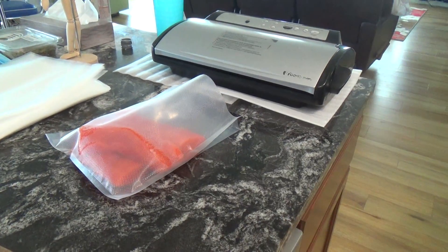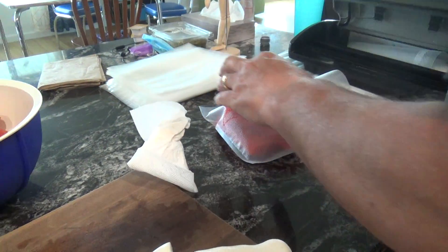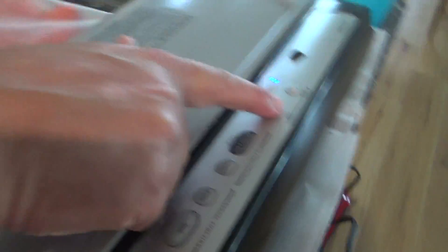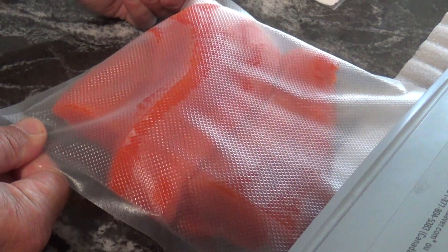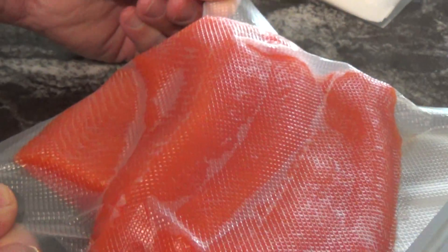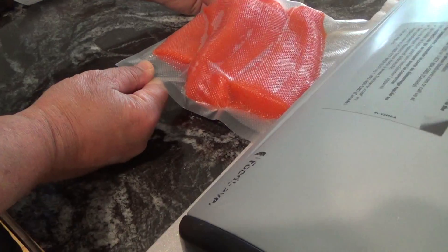And then when you get it like that, I like to have a little paper towel to just dry my hand off a little bit. And then we put it in through there. And we press the moist button — it's got a little bit of moisture in there. And then I hit vacuum and seal. I just kind of assist it a little bit. Sucks it right on down. And that will keep it in the freezer for a long time, but it won't last that long.